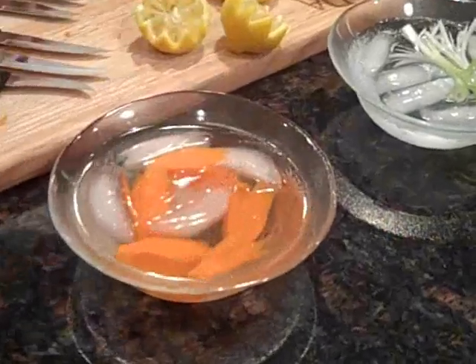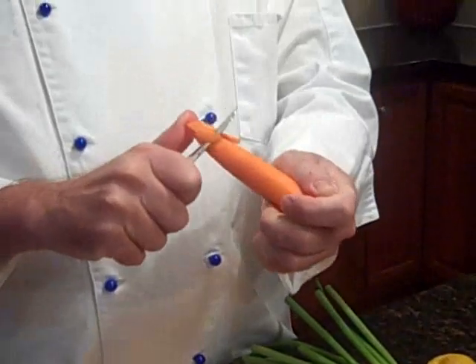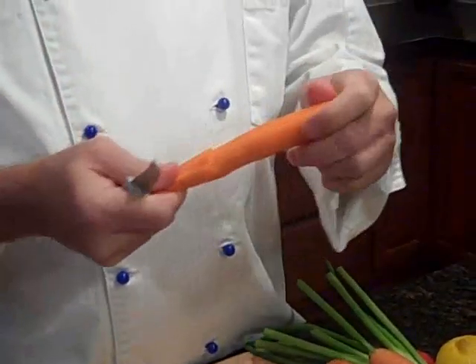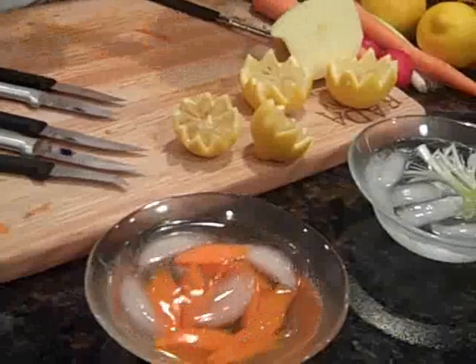Put them in ice water for about an hour before you're going to use them as garnish on your dinner plates. The ice water helps them expand out and fold out more into a carrot flower. It'll actually expand out, making really nice petals.